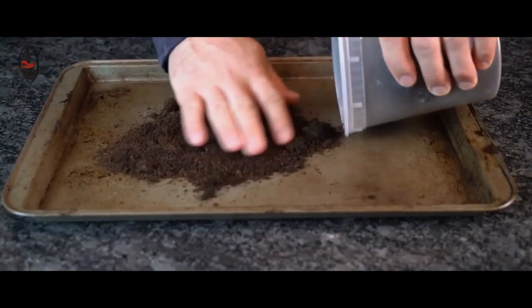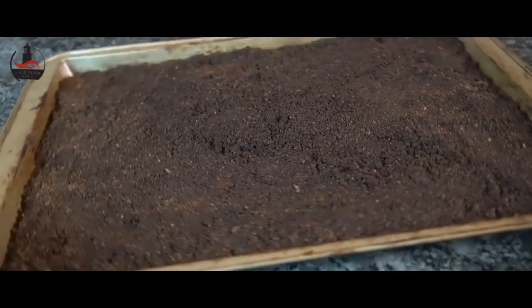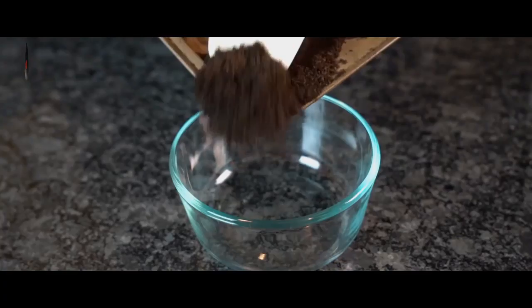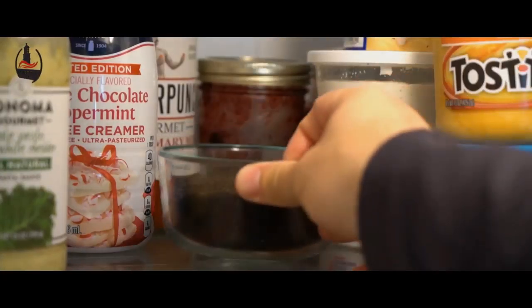If you spread out coffee grounds on a baking sheet and allow them to dry, they can actually be used much like baking soda is for absorbing food odors in the refrigerator. Just load up a small open container with old grounds and place it in the back of the fridge for several weeks while you accumulate more grounds.